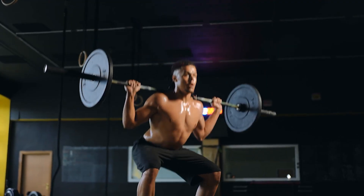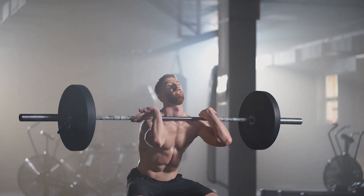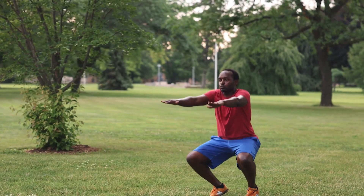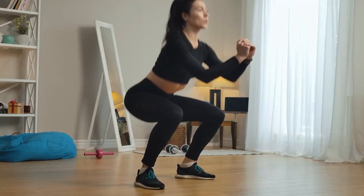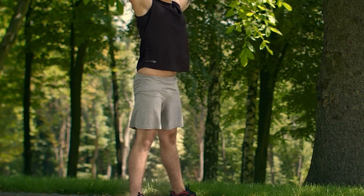Number three, squats. Squats need no introduction when it comes to glute exercises that deliver results. Studies have shown that full squats are more beneficial than half squats. To do this exercise correctly, start in a squat position with your feet wider than shoulder-width apart and your toes slightly turned out. Lower your body while sending your hips backward, as if aiming for a very low seat. Ensure your hips go as low as possible. Pause for a second, then slowly return to the starting position. Continue the movement for at least 10 reps per set.